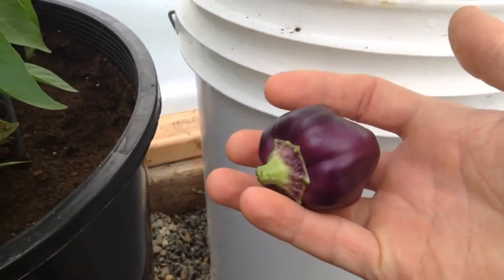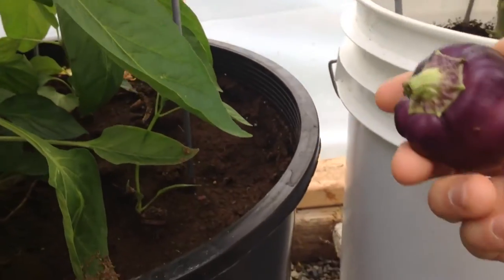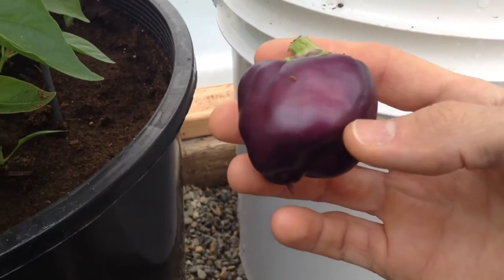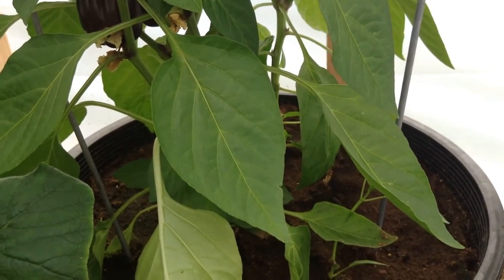Now the other three have room to grow, and we'll put this little guy to good use. Thanks for watching, have a great day!